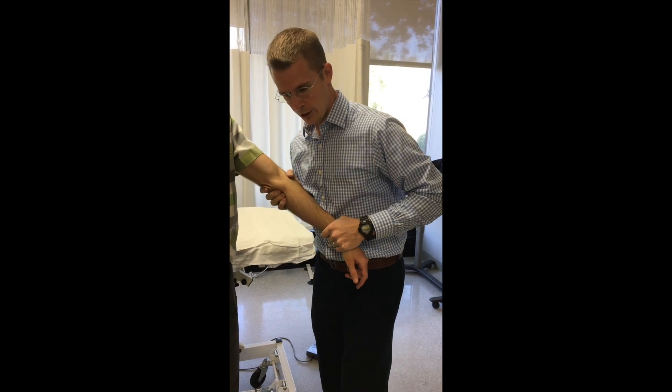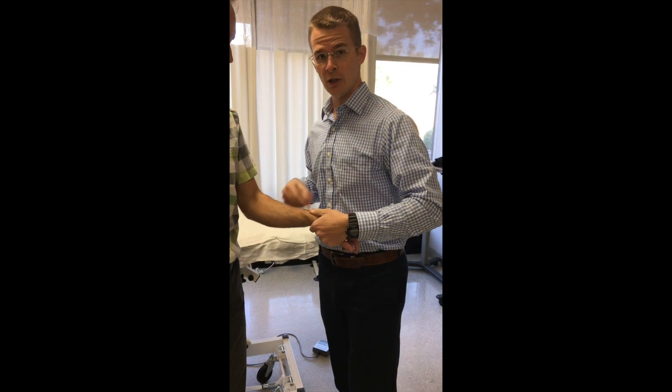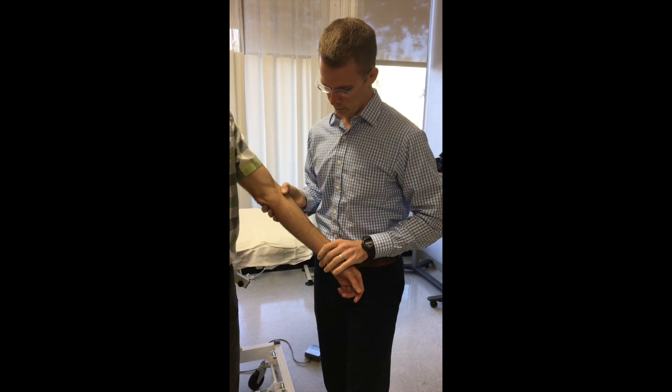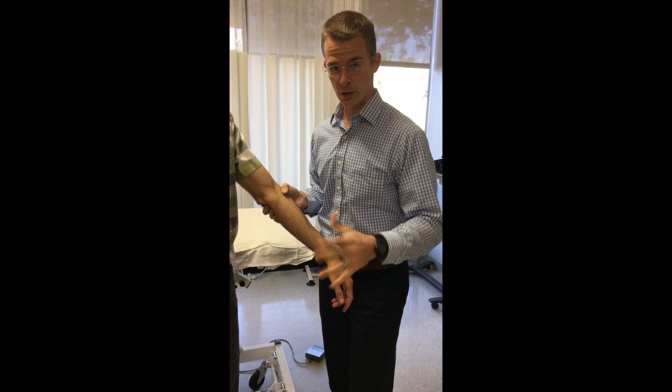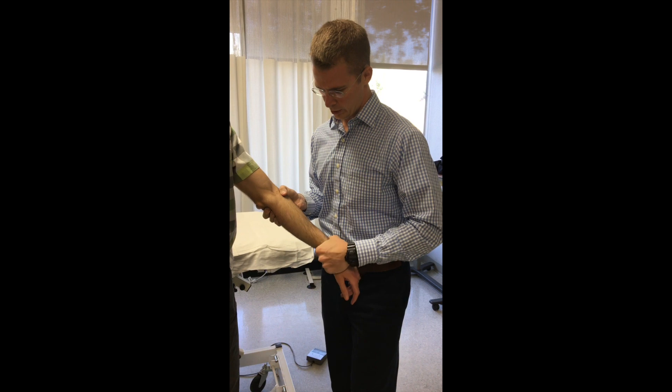After the thrust, you can go back and recheck the glide, and then recheck pronation — usually it will improve very quickly. If it doesn't, you can keep them in full extension and do a little contract-relax stretch, holding and bringing them into pronation.